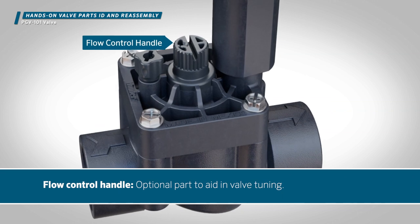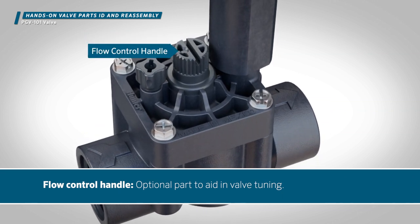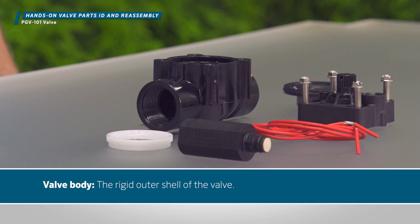Float control handle — an optional part to aid in valve tuning. Valve body — the rigid outer shell of the valve.